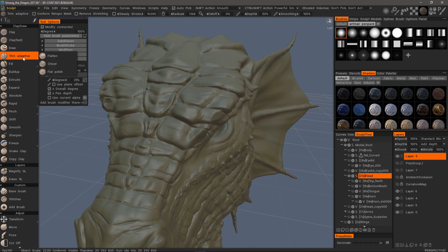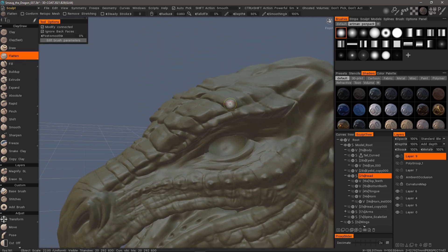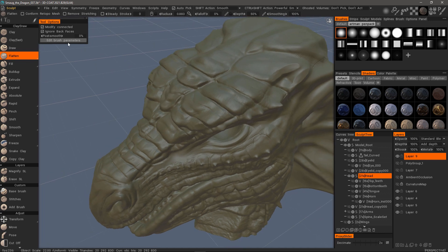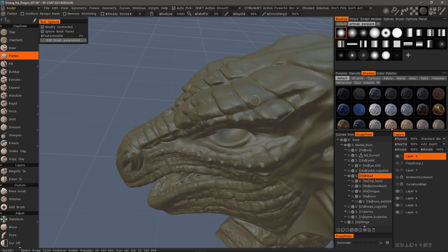Let's now look at Flatten. These are all very similar, but they're just slightly different in one way or another. Flatten really is a trim brush in its own right — you can see it's a little bit more aggressive. Trim Adaptive is very similar, it's just a little more nuanced, a little more subtle.